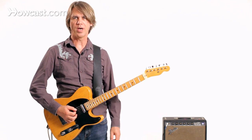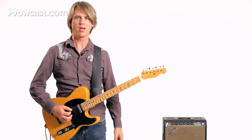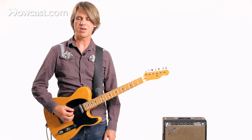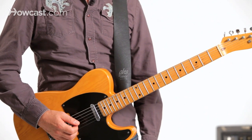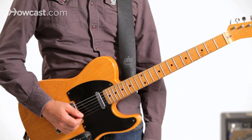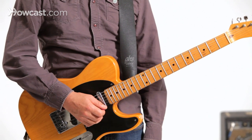Here's a simple way to get the pedal steel sound activating this string pull device. I'm going to play the fifth string, which is an A, and then I'm going to play the second string, which is a B, and then I'll play the first string, which is an E.